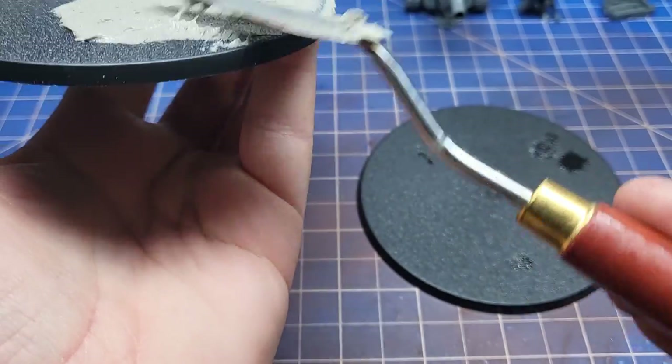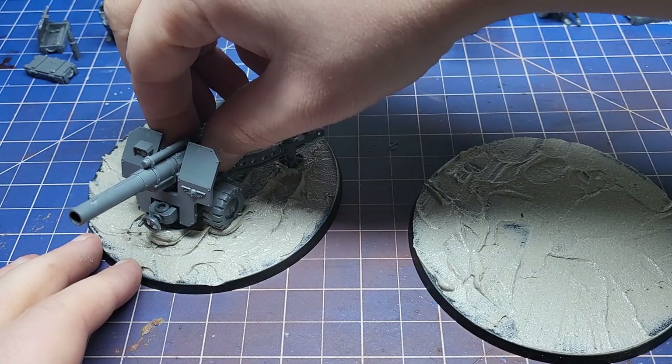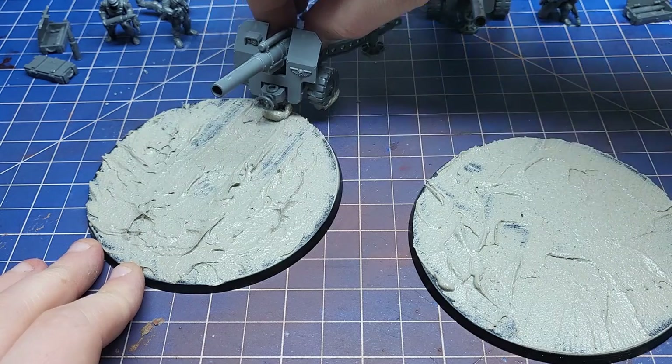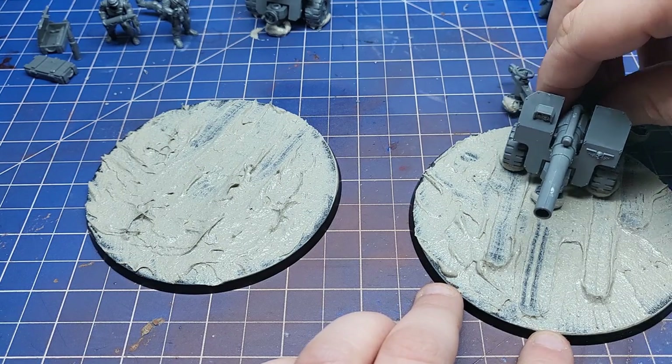And then I added the texture paste. I made it look like the guns had been pushed into position by running them through the mud. They have really nice indented tyres so it means that a nice track is left behind. With all the crew gathered around it's not going to be too visible, but you and I know it's there.